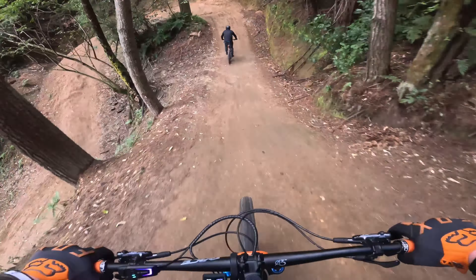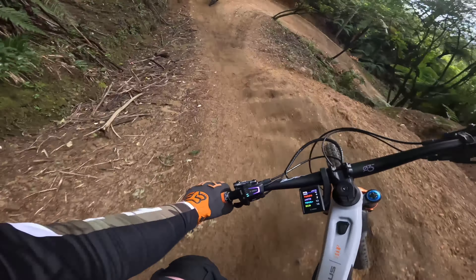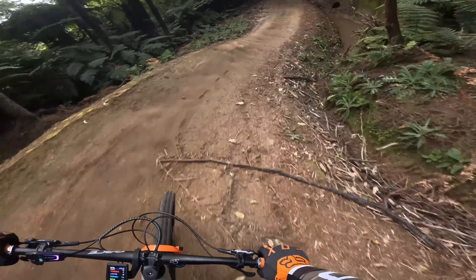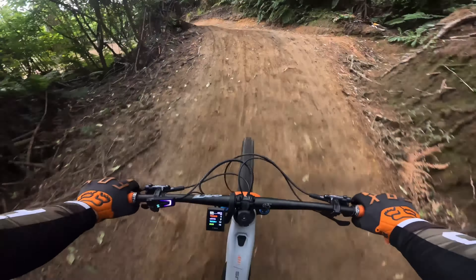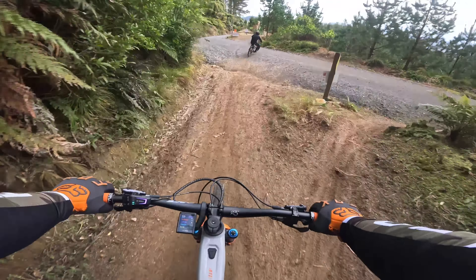That didn't sound good. We think that squeak was a loose headset, but after casing that jump and hearing that crack, he knew something wasn't right. On the day we just tightened it up so he could carry on riding. Haz later found out that the plastic cups in the headset had cracked, but got them all fixed up.